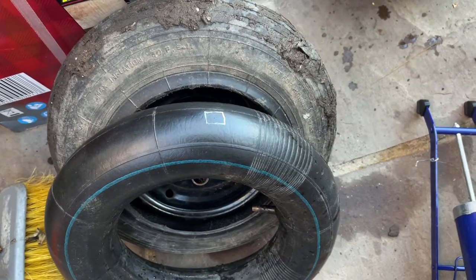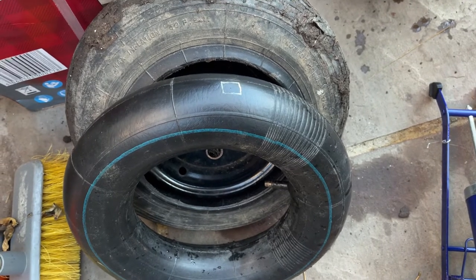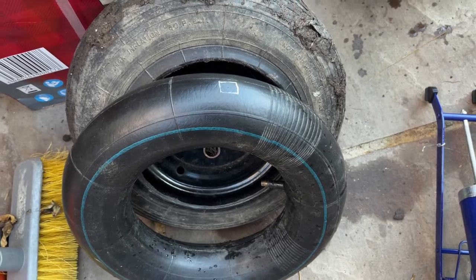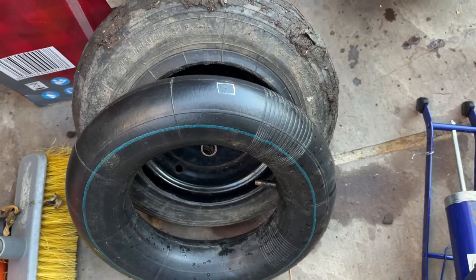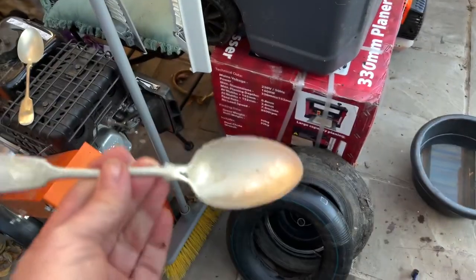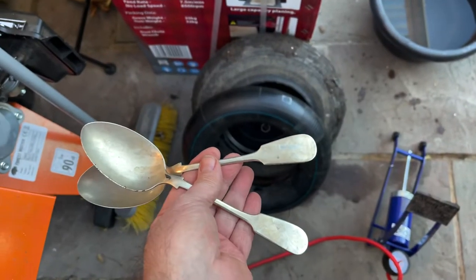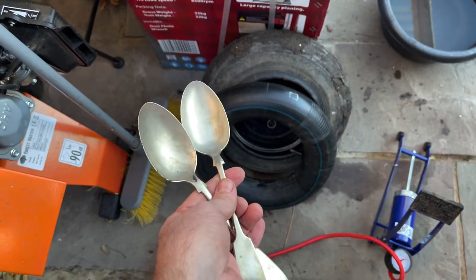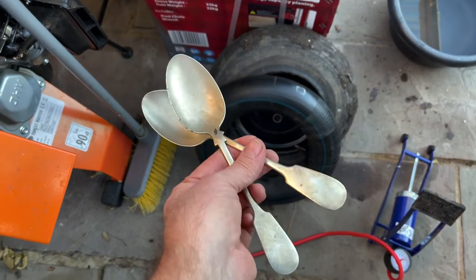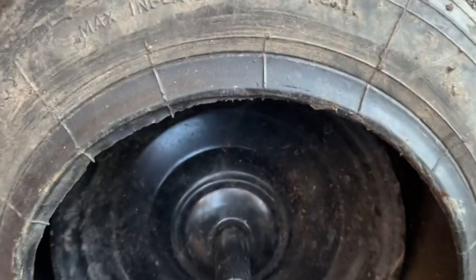What I've got to do now is get a puncture repair kit - like for a bicycle - that should do the job and then repair that hole, let it dry, put it back in and we should have one good tire. If you're wondering how I got the inner tube out, I just used a couple of old tablespoons - you don't need a proper inner tube tool. A couple of old tablespoons with the round edges and that outer rim comes away from the metal part of the tire.